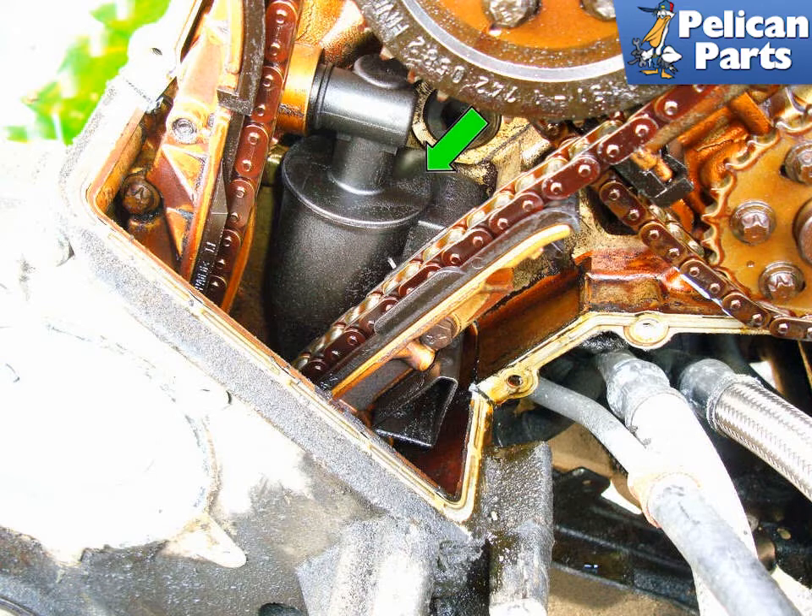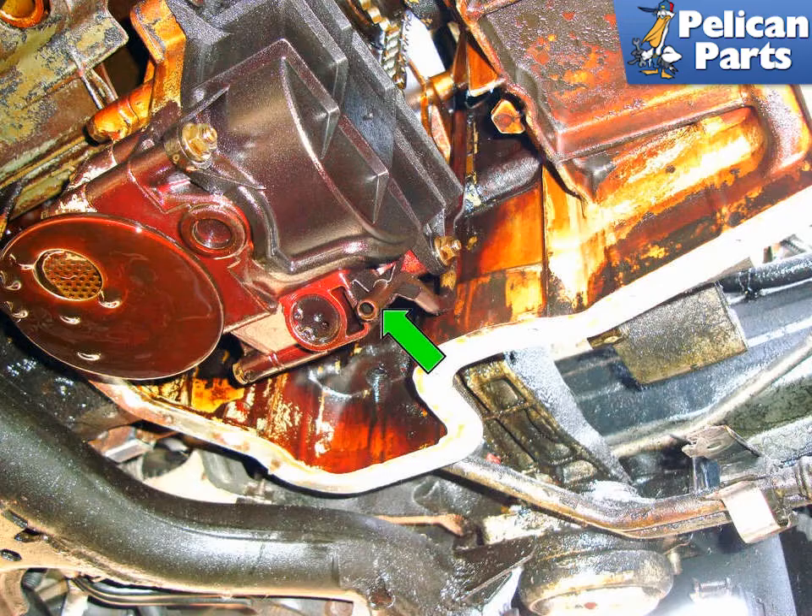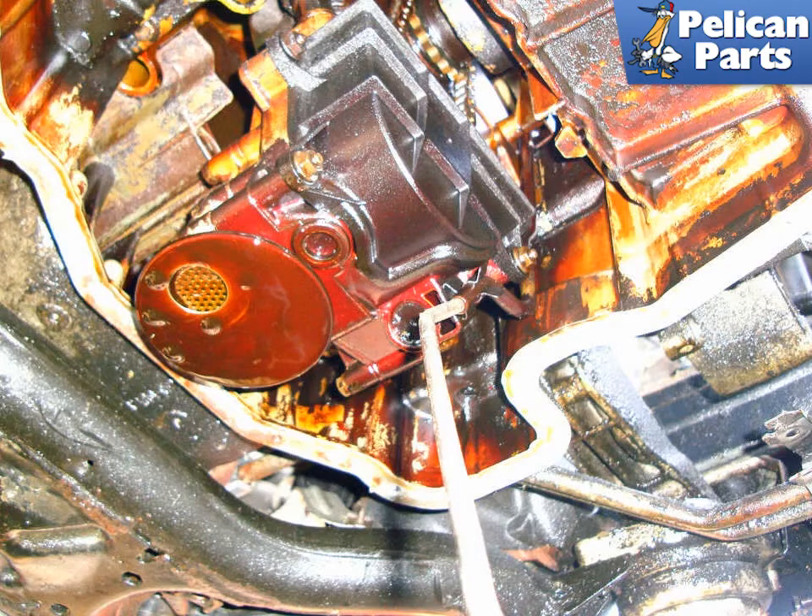To access this drain tube you need to remove the lower oil pan. Please follow the link provided at the end of this video for additional assistance with that task. With the lower oil pan removed, locate the oil drain tube (green arrow). If you have an air compressor, use a blow tip to blow the compressed air up the tube until air flows easily. This should dislodge the sludge blocking the oil separator. Installation is the reverse of removal.